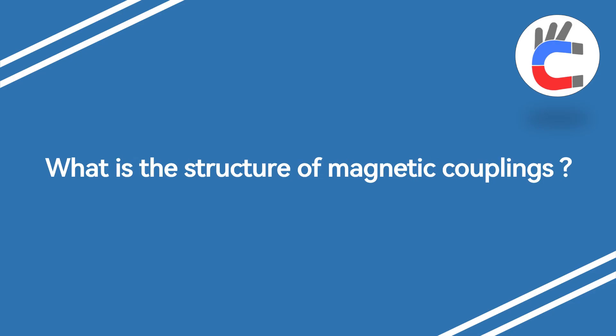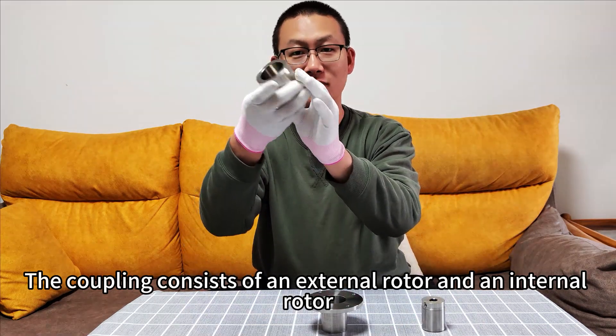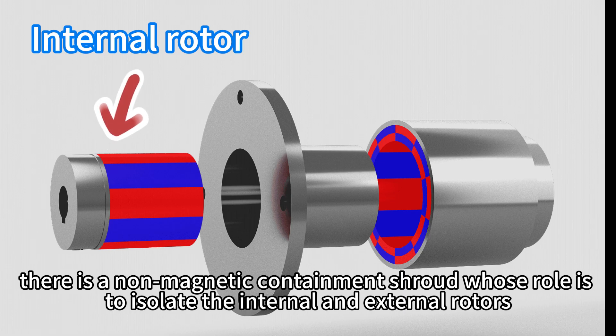What is the structure of magnetic couplings? The coupling consists of an external rotor and an internal rotor. Additionally, there is a non-magnetic containment shield whose role is to isolate the internal and external rotors.